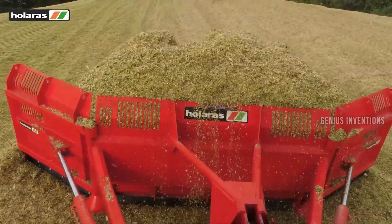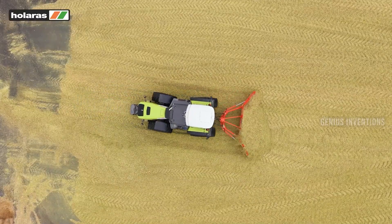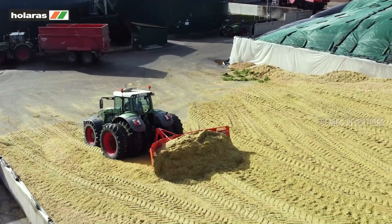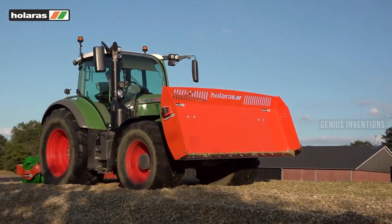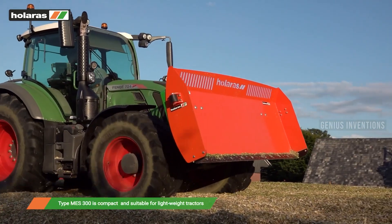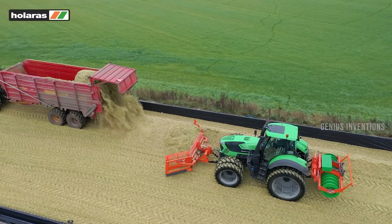The Holara's Maze Leveler is a robust and versatile machine that can level and distribute maize in the silo. It has a hydraulic side-shift function that allows it to work along the walls and corners. It also has a tilt function that enables it to adjust to different heights and slopes.